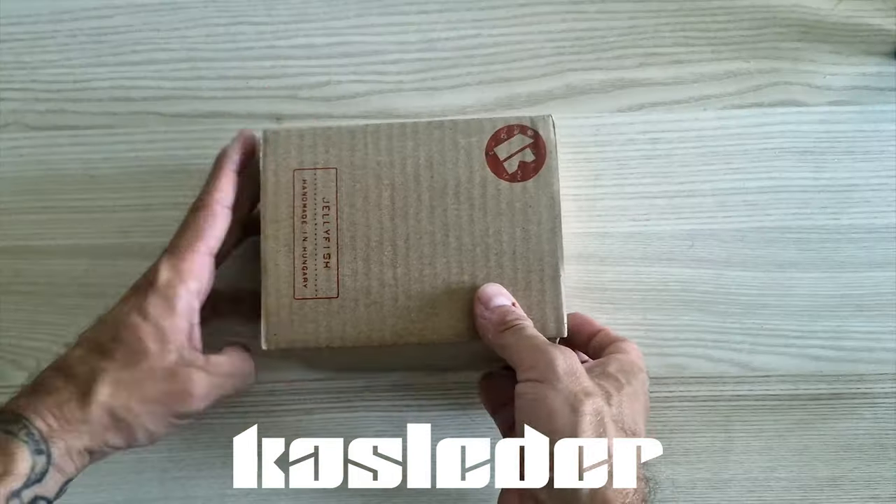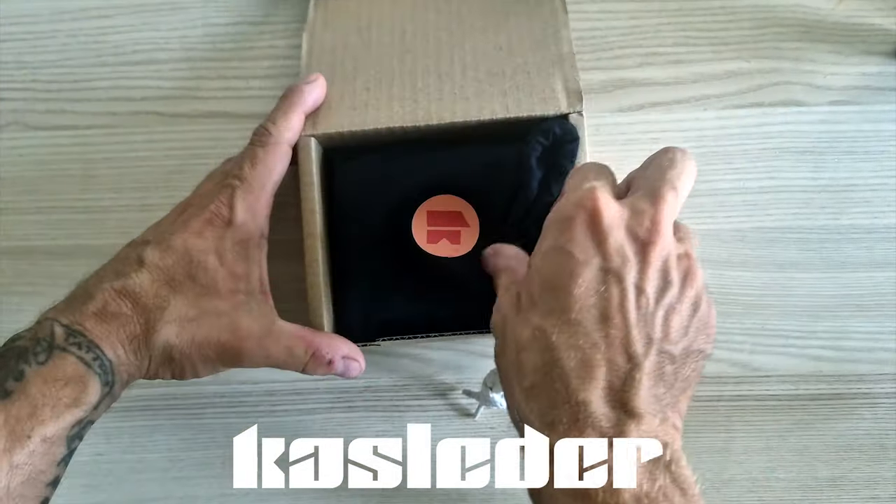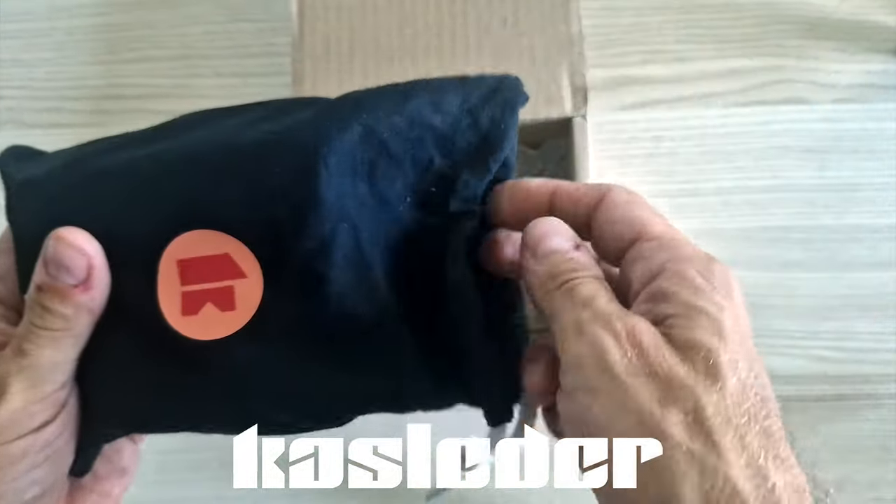Welcome to a new gear review video. Today we're checking out the Cash Leather Jellyfish. Cash Leather is a Hungarian company specializing in guitar and bass guitar pedals.